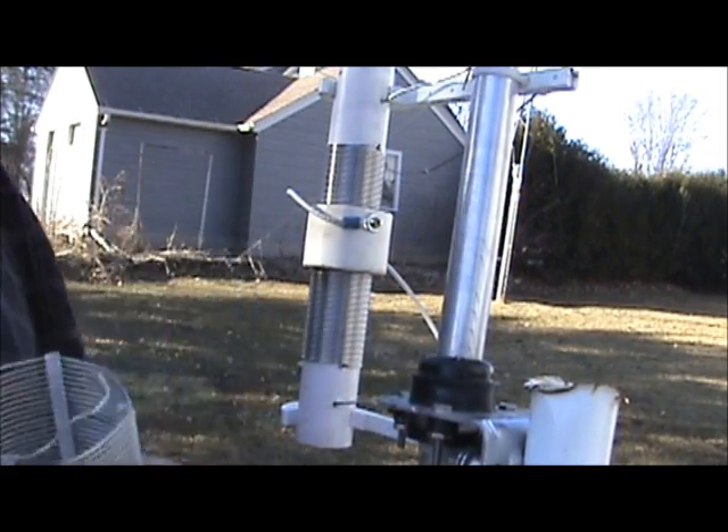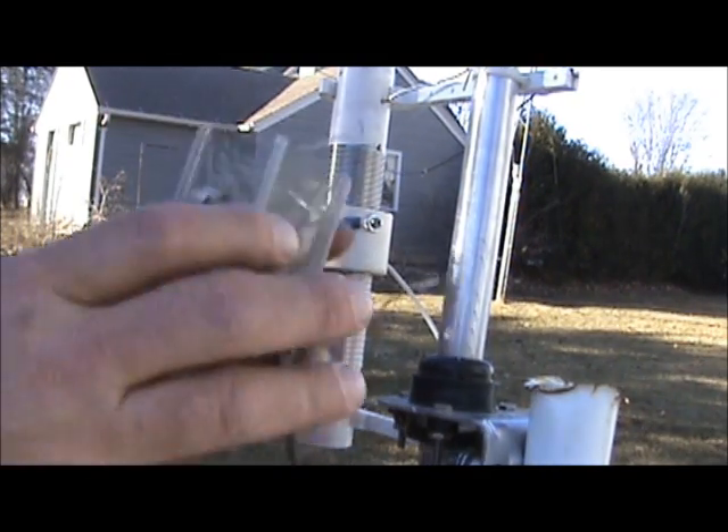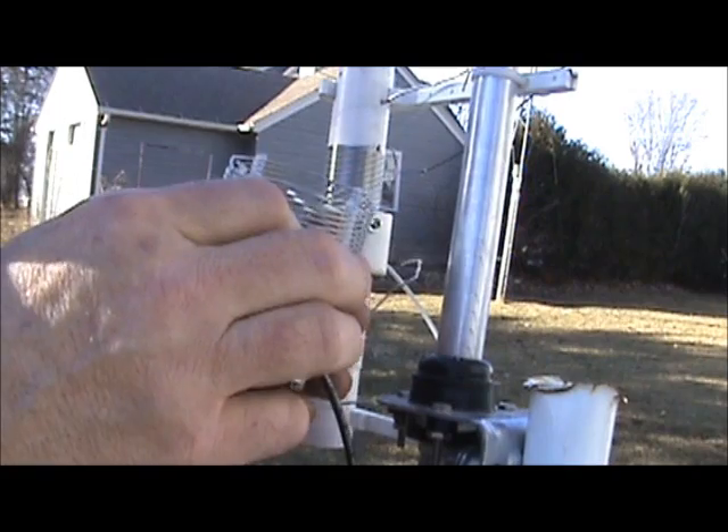I happen to have the high gain AV18VS vertical antenna, and this is its stock coil. Very good antenna. The only problem is anytime you want to change frequencies for whatever reason, you have to loosen the screw,